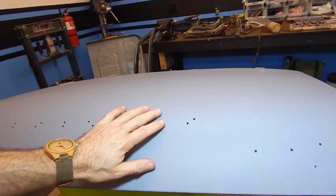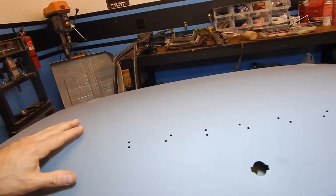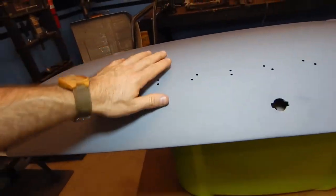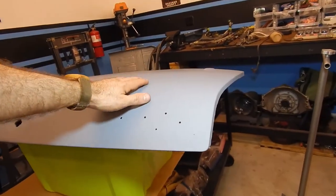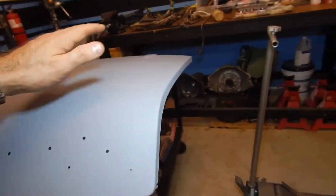The trunk lid — not much to worry about here. This is nice and clean, pretty much dent free. This is a really nice, clean piece, and it was done on the bottom side as well.